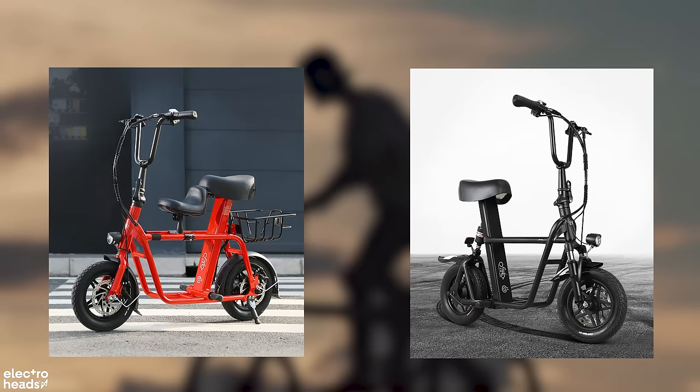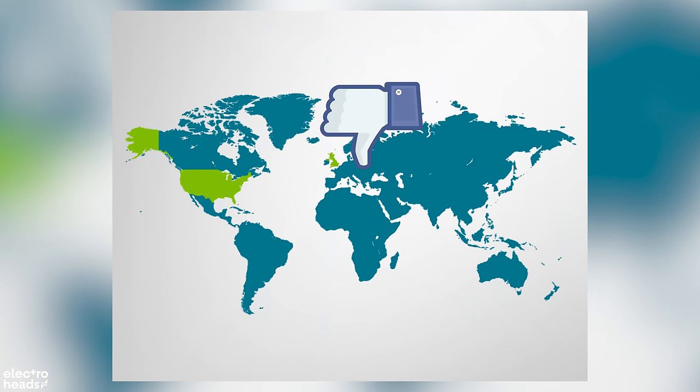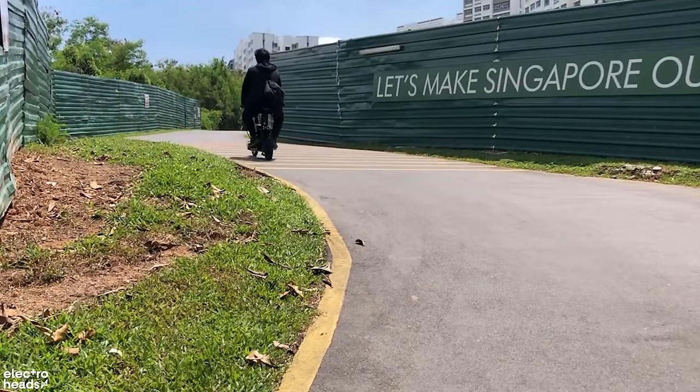Currently, if you check out the Q1 and the Q1S on Fido.com it says 'coming soon', so it's not yet available in the UK or the US to order. But you can find it for 800 US dollars on other websites as it's currently available for sale in Singapore.